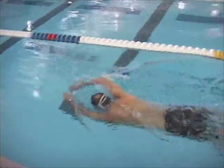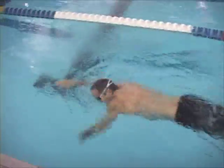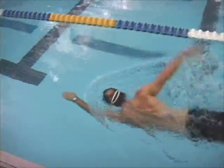Catch-up drill is good for working on extension as well as the catch phase of the stroke.